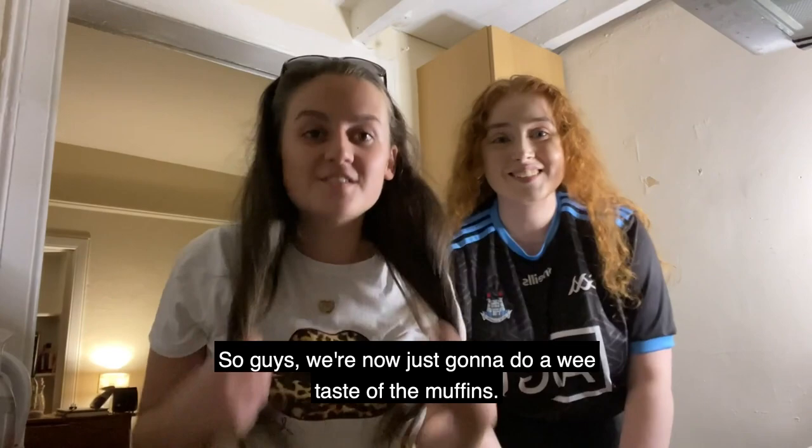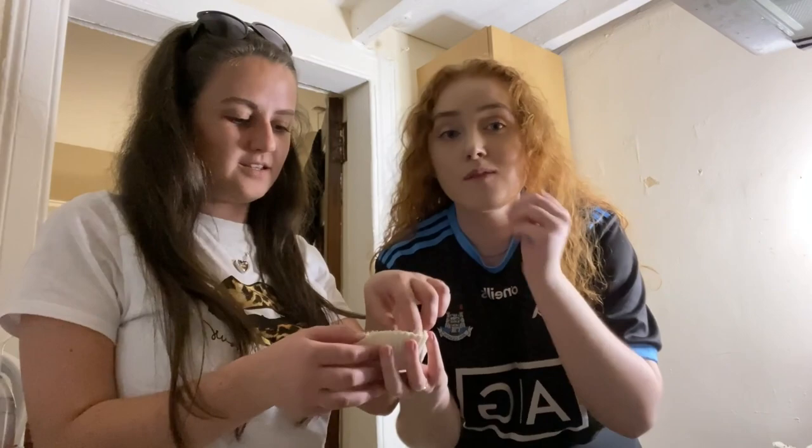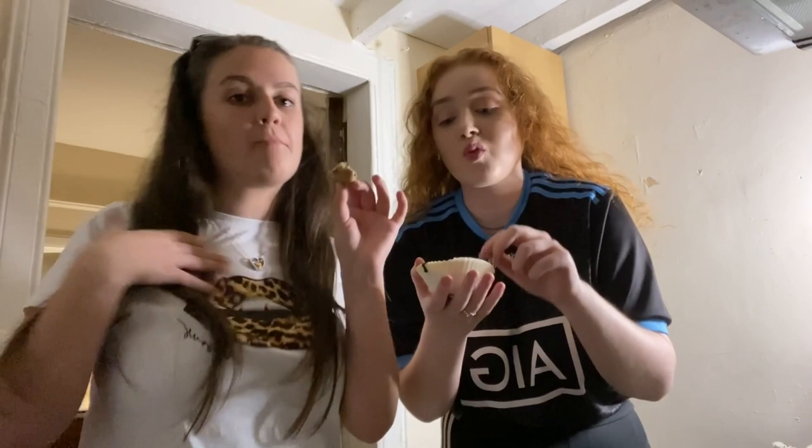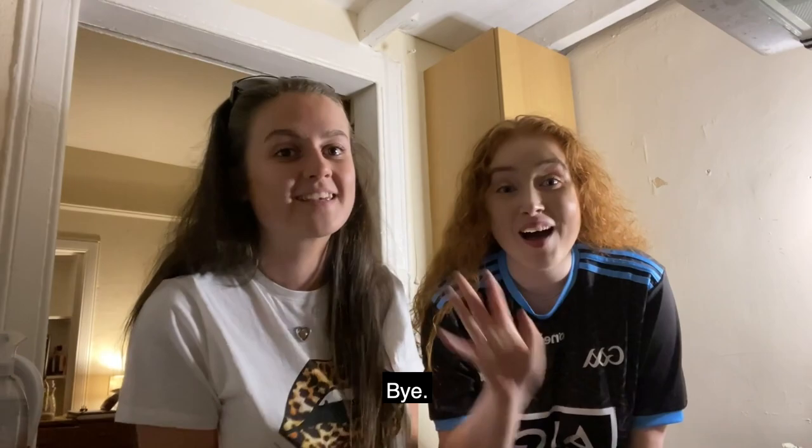We're now just gonna do a taste test of the muffins. This is what the muffin looks like. Mmm, really good! That's so nice. Guys, the recipe made 12 muffins. Thanks so much for watching, we hope that everyone's staying safe. If you want to see more content like this, check out our YouTube channel — Katie and Lee. Bye, thanks guys, bye bye!